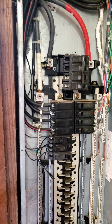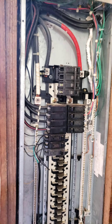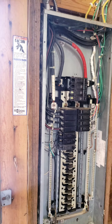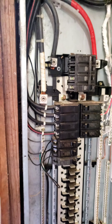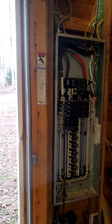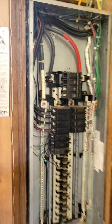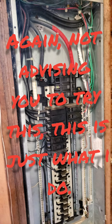So if you find yourself in a pinch after a hurricane, or the power company shuts off the power because of a wildfire or something like this, this is one approach that's maybe a little safer than back-feeding through an outlet. Shared for information — see how we get out of a pinch.